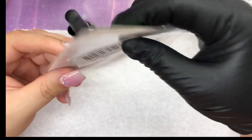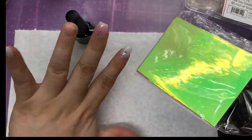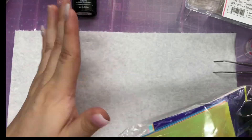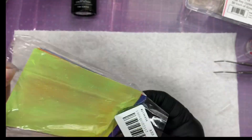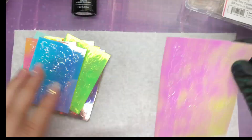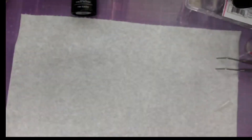And it's a soak off — you actually pop it into the LED lamp and cure it like that. And I am going to be encapsulating with the builder gel, adding some of these flames that I got off eBay. I think I'm going to go with this one just to kind of go with the theme of the nails already.